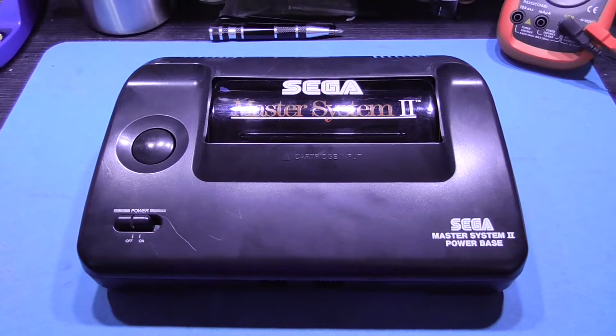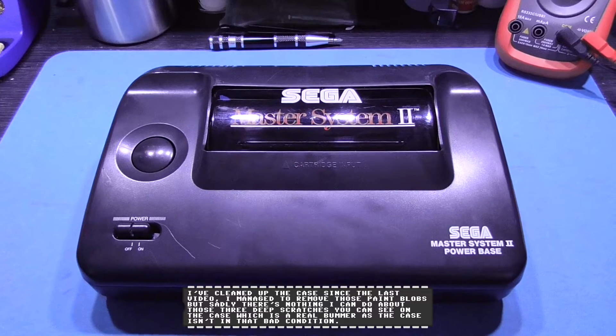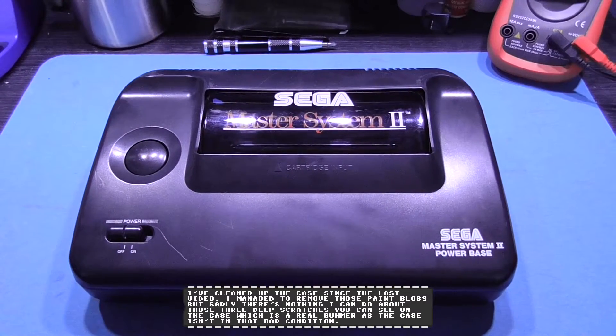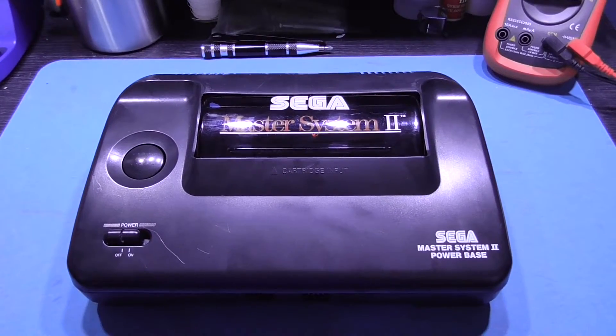Hey guys, Forks here. Hope all is well. It's part 2 of the Master System. In this video I'll be 50-60Hz modding this console and I'll also be adding RGB output. Give me 5 minutes to set up and we'll get going.